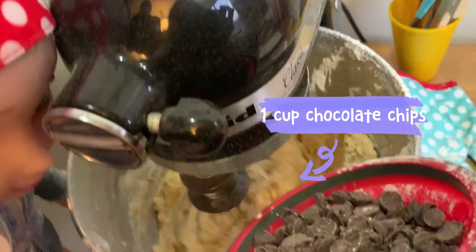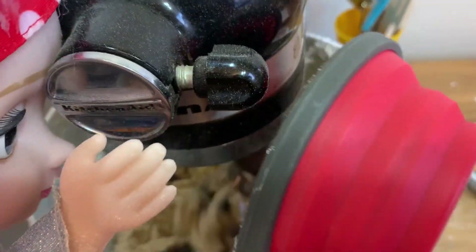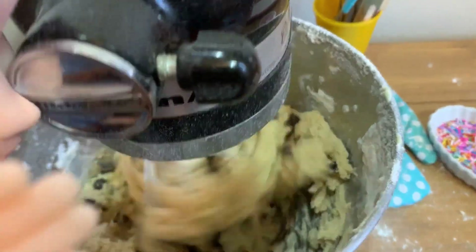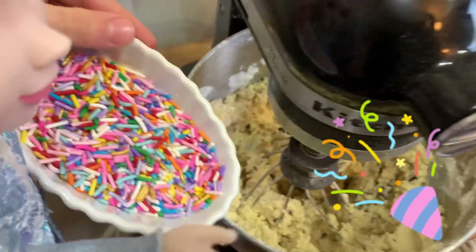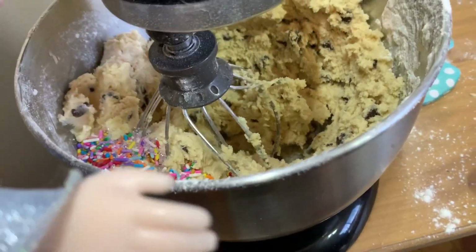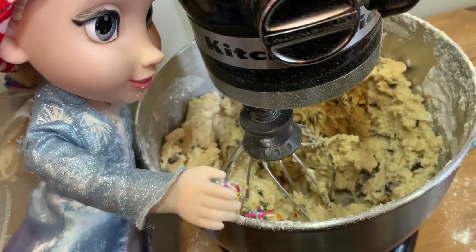Now to make it chocolate chip cookies, you have to add the chocolate chips. So chocolatey! Now for the special, super secret ingredient: sprinkles! Oops, dropped some. It's okay, we'll get it.